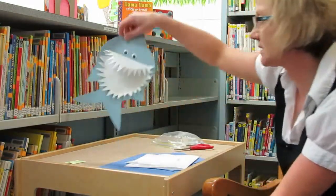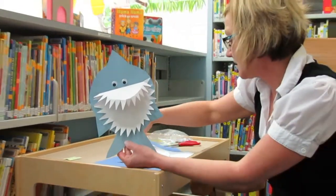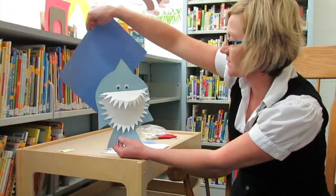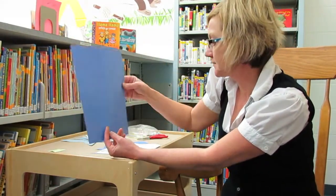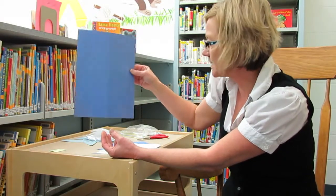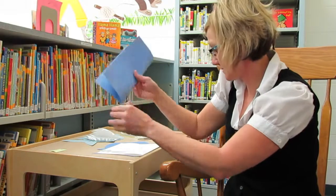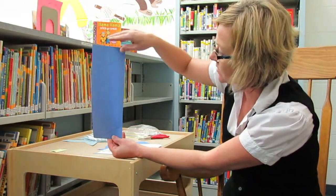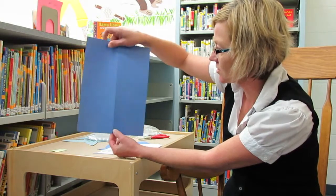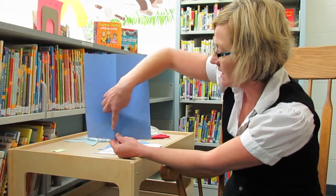So today we're going to make a shark craft. The first thing you're going to need is a piece of construction paper, whatever color you like. I drew a little outline on mine — his body, his fin, and his tail.